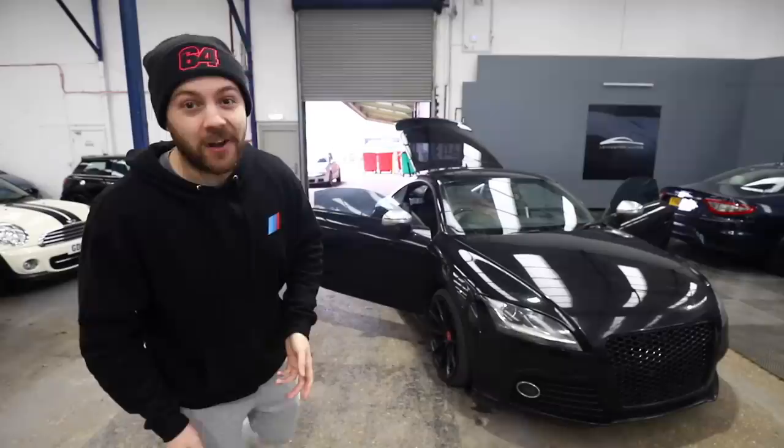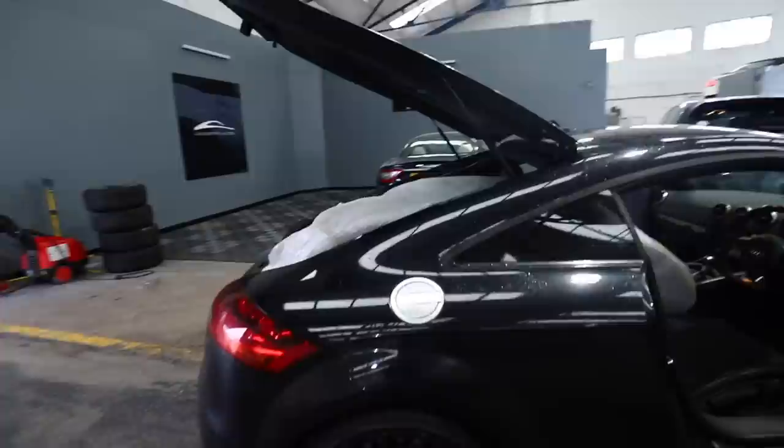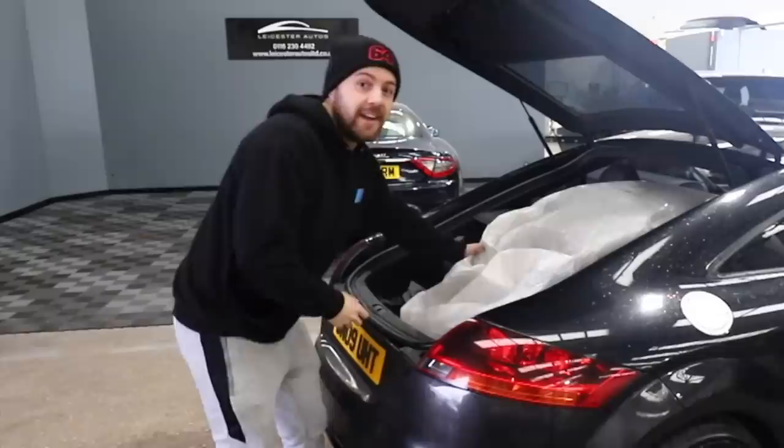I just want to start this video by saying Audi TTs are surprisingly practical. So practical in fact, I actually managed to fit a brand new TTRS bumper just in the back of it.